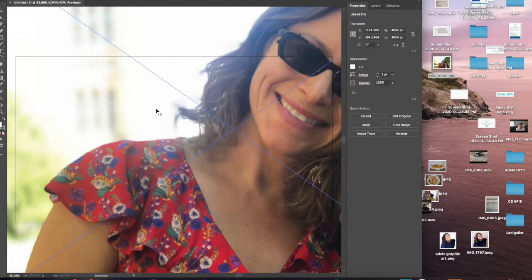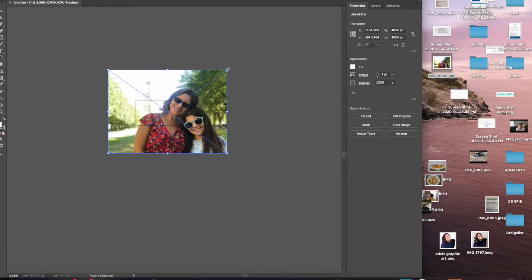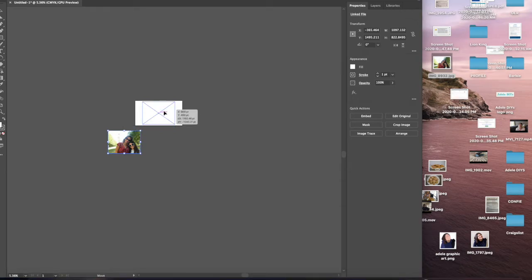From there, drag and drop your image, zoom out, and holding Shift, resize your image. This is really important so that the dimensions will hold. Then just center it on your screen.